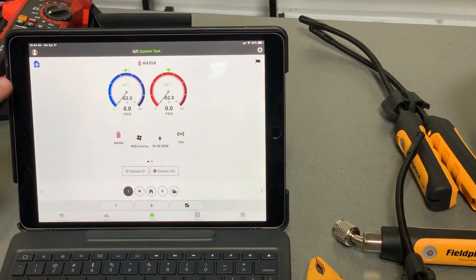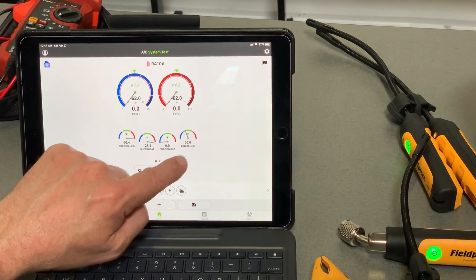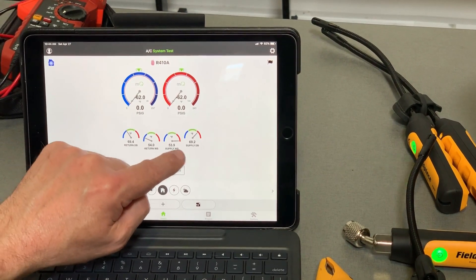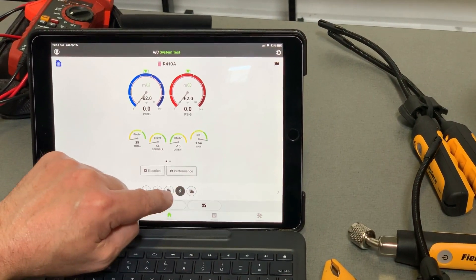Once you cancel here and go back to home, now you can see that these are all reporting. There's my suction line, my superheat based upon a zero degree suction pressure, subcooling, liquid. Here's my return air dry bulb and wet bulb, supply air wet bulbs and dry bulbs. So all the data is coming in live into the probes. Now we can go ahead and hook them up and take some readings.